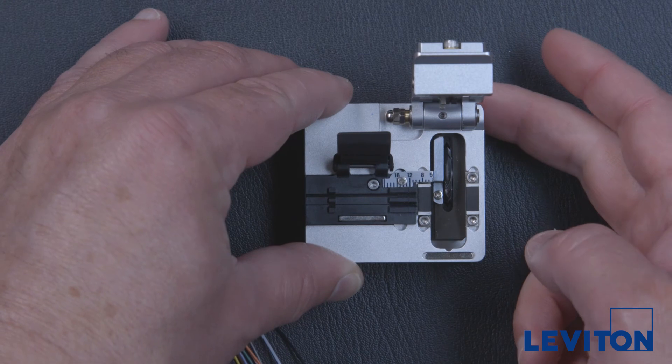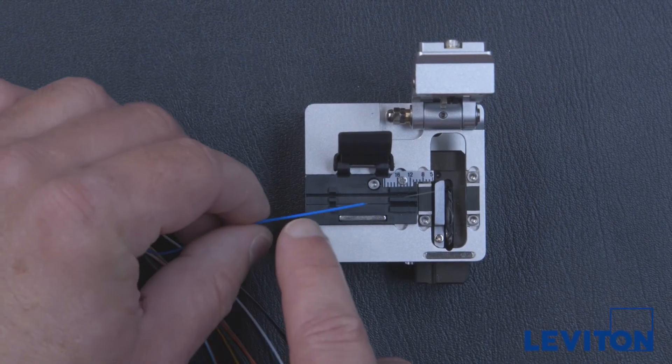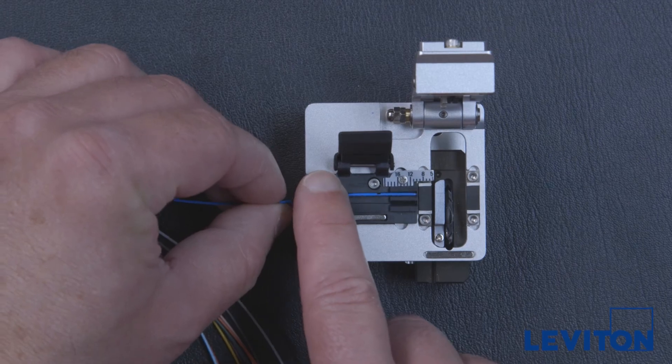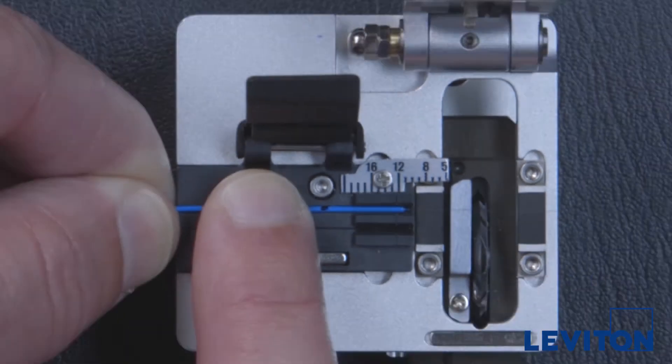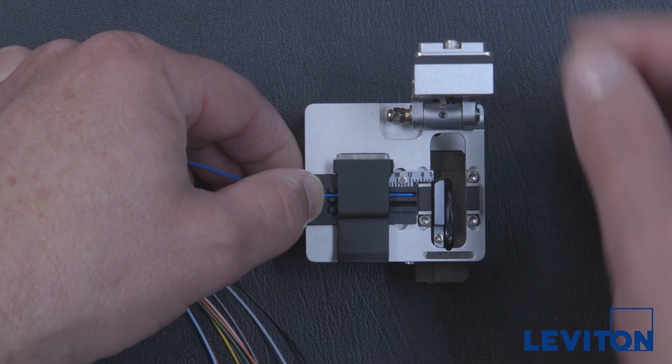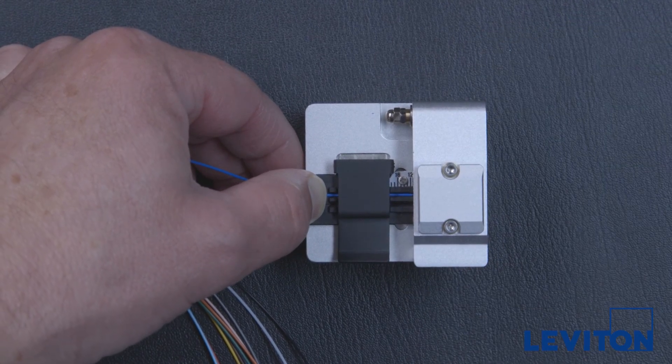Maintaining a straight line and mild tension to the fan-out tube, place the fiber in the cleaver and perform the cleave at a slightly longer length — 11 to 11.5 millimeters — than indicated in the FASCAM instructions, which is 10.5 millimeters. Close the first fiber door and slide the blade into the forward position. Then close the second door and cleave the fiber.